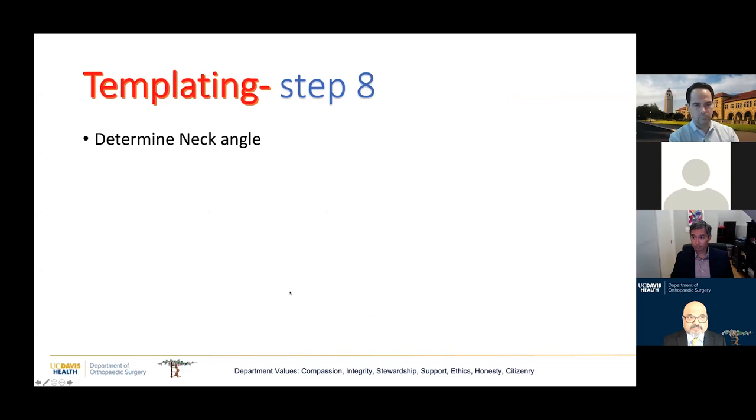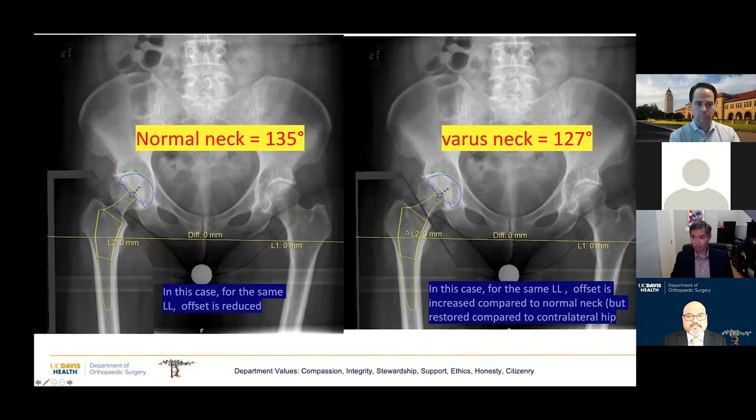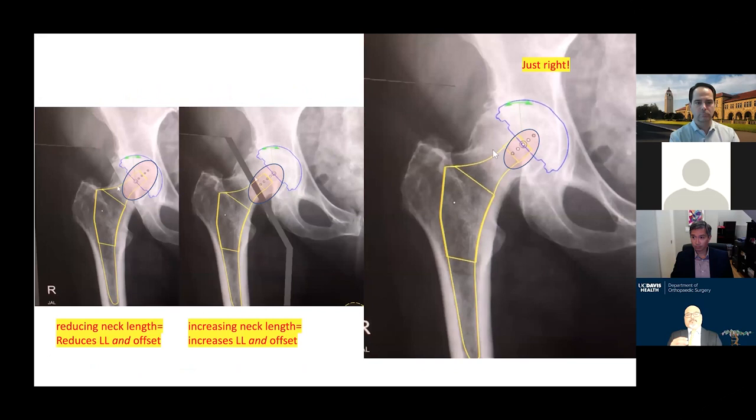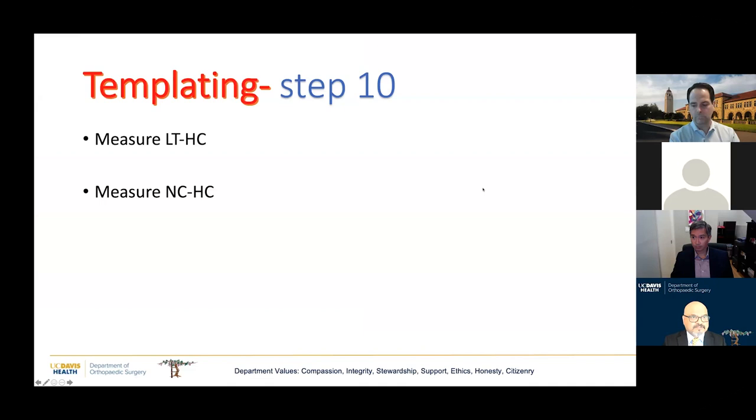The next two steps establish the patient's offset — related to neck angle and neck length. Most implants have a standard stem and a coxa vara stem, and you have to try both to see which allows you to choose the best offset and leg length. The neck length is inversely proportionate to the depth of the bore of the head — the deeper the bore, the shorter the neck length. We do a Goldilocks test to find the best neck length to restore offset.